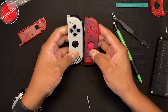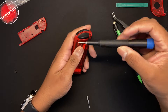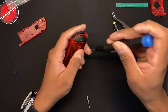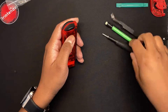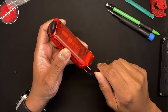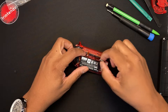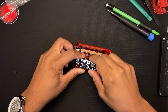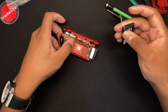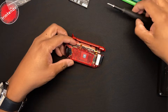On to the right Joy-Con now. This shell is nicer than the left Joy-Con because it has more detail. You want to use a Y00 driver here. Sometimes the HD rumble will get stuck in the back shell — just use a tweezer, hold onto the HD rumble, and pull the back plate off. Get the battery out first, and move the sensor for the amiibo out of the way to make it easier to work.